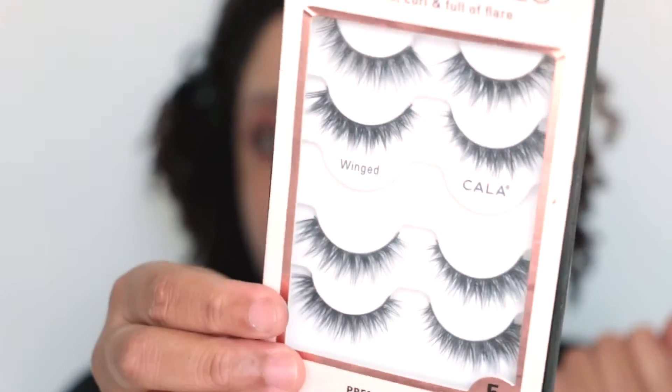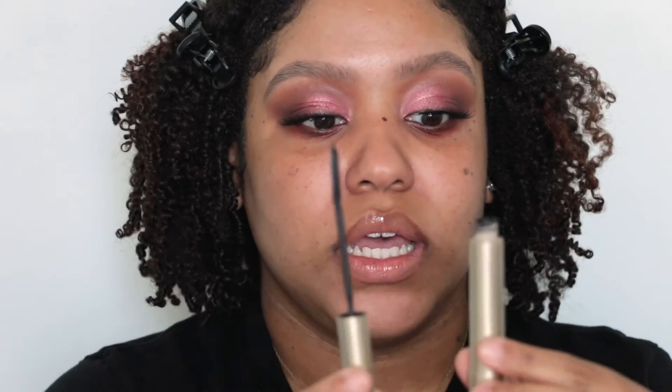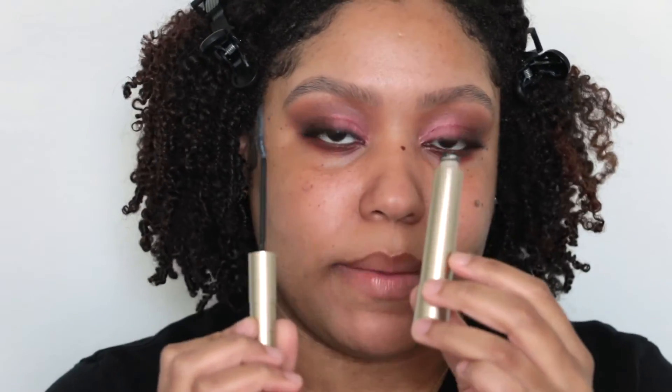Now I'm going to apply my lashes off camera. These are the Calva or Kids bulk lashes in the style Wings — I got them from Marshall's for about five or six dollars. Now that my lashes are on, I'm going to put the L'Oreal Telescopic Mascara on my bottom lashes — the same mascara I use for my top lashes. Now I'll zoom out and we can finally get into the face.